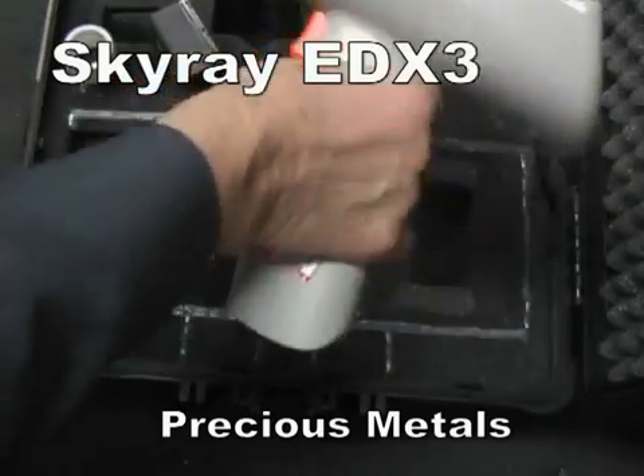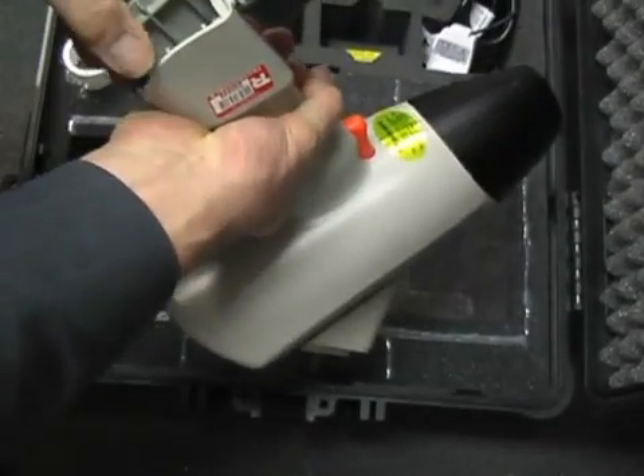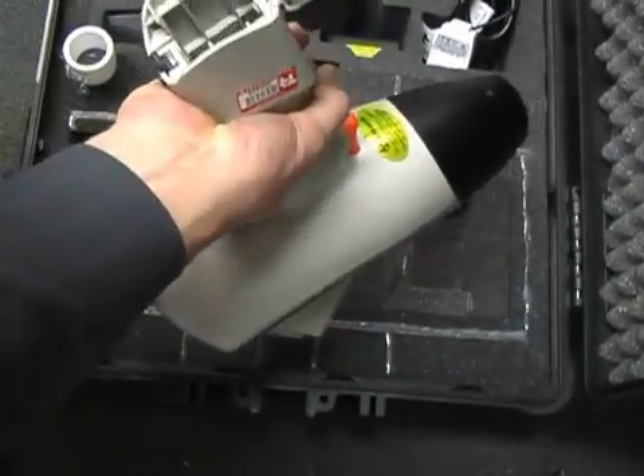Skyray EDX3 instrument. I'm going to demonstrate using it to check precious metals.